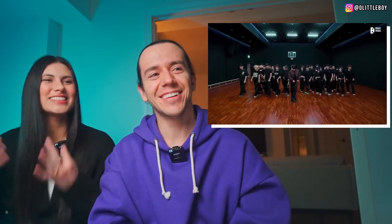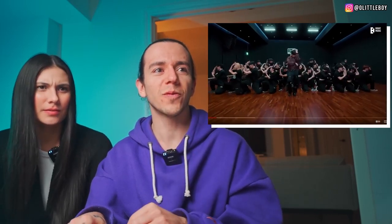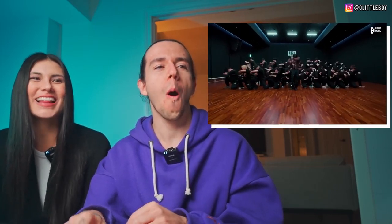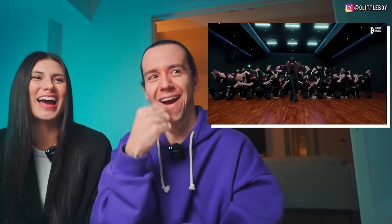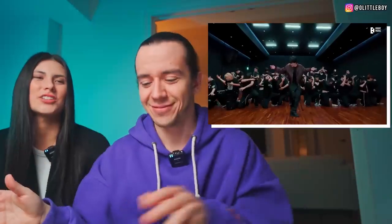It's so crazy how the subtle arm movements can, in a group, look so effective. Like it's just so on point — everyone's together. I like the reveal of the level in the back. And I like that he's literally grooving on a whole different level while they're all killing it in the back — that contrast.